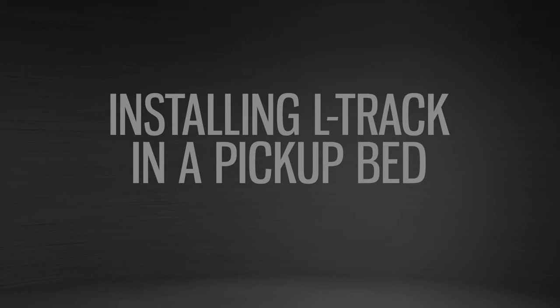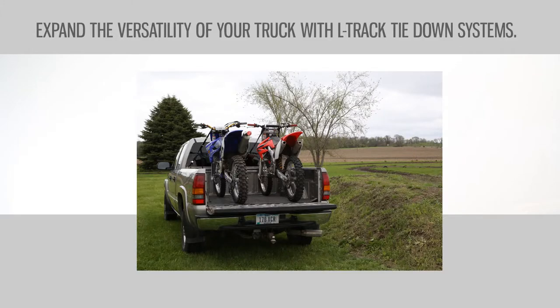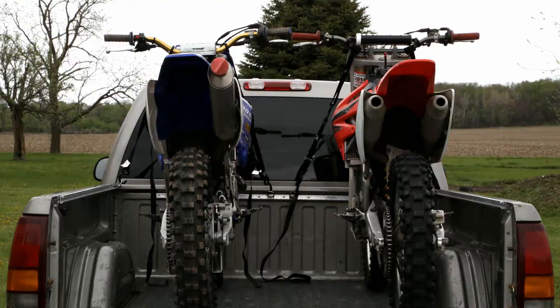Our installation demonstrates the versatility of L-Track in a standard pickup truck bed. Our truck has a six-foot bed length, and by adding L-Track to the sides and the front, we will create multiple tie-down points, making it easy to securely haul anything.